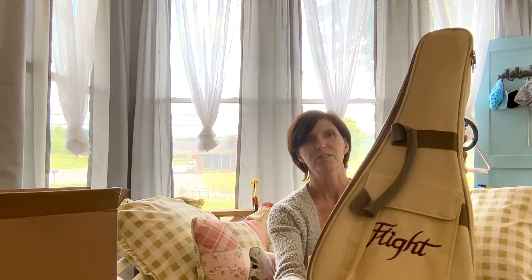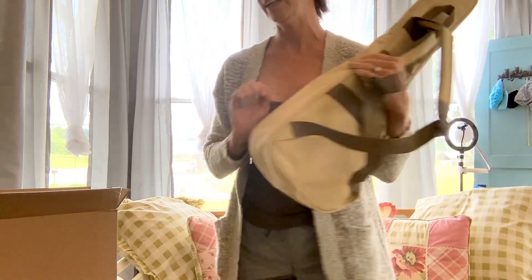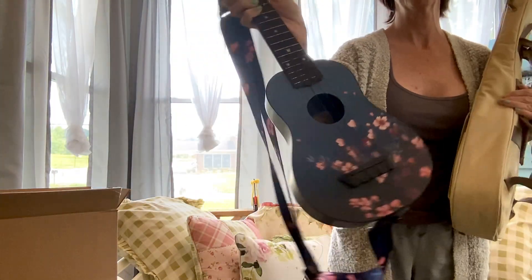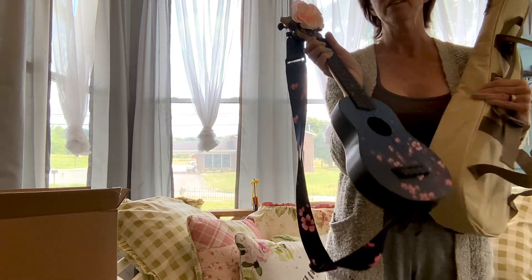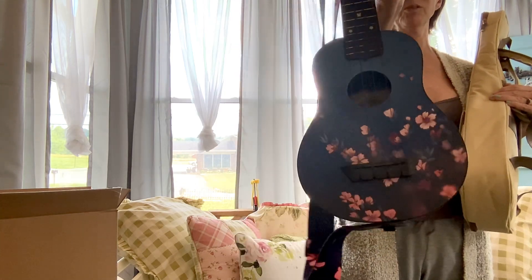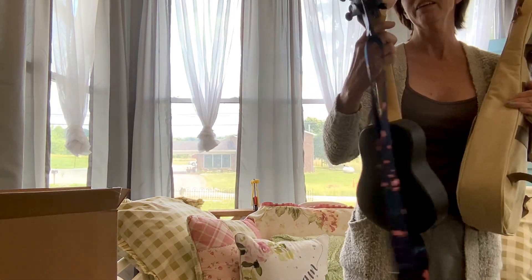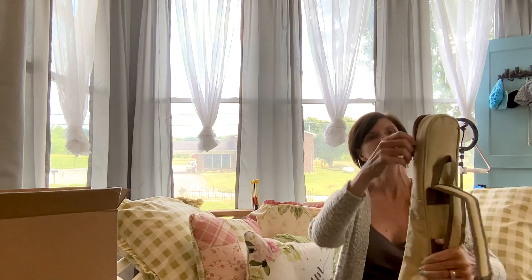I do have another Flight ukulele — this is actually the second ukulele I've ever bought. Right now I have about 30, but this one here was my second. My first ukulele ever was a Gold Tone banjo ukulele, and then I wanted to get a regular ukulele so I got this. I just love flowers, so I think it's beautiful.